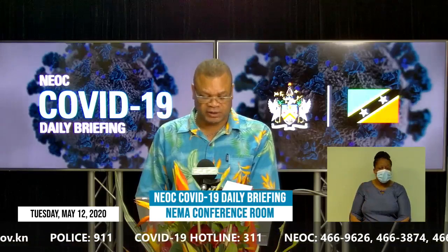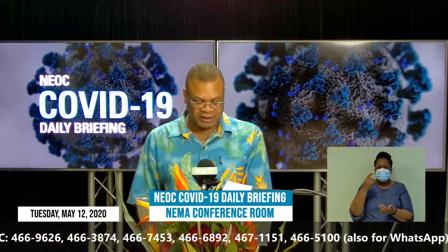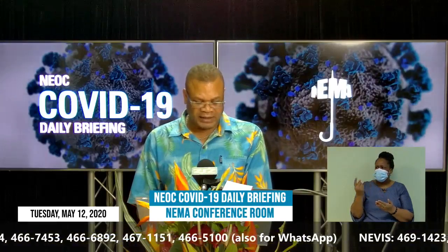The second question: in her address on the commemoration of International Nurses Day, the Minister stated that there was an amount allocated in the 2020 budget delivered in December 2019 for salary increases for nurses. If that is correct, why is the increase only being given this month, May, and would that increase be retroactive to January 2020? Minister Phipps.